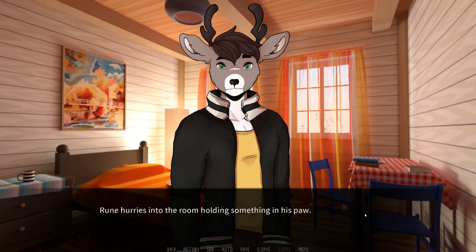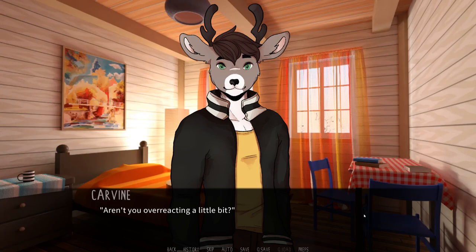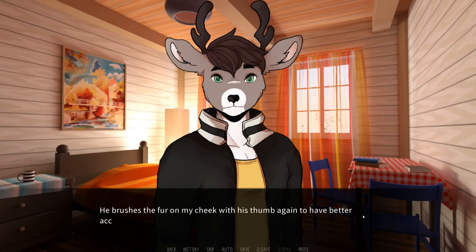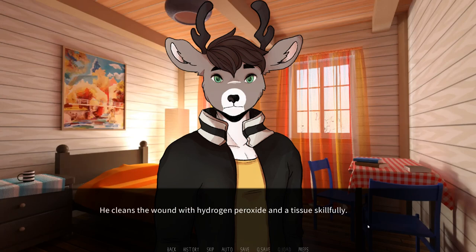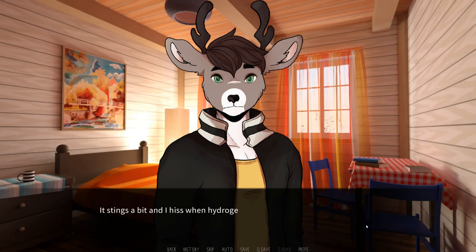Okay, I'm back. Rune hurries into the room, holding something in his paw. He sits down on the floor in front of me and opens the small bottle he is holding. It's hydrogen peroxide. The cut doesn't look that bad, but there was some blood and strings aren't exactly the cleanest thing ever. Aren't you overreacting a little bit? Definitely not — you don't want to get an infection. Now lean back and don't move. He brushes the fur on my cheek with his thumb again to have better access to the wound. He cleans the wound with hydrogen peroxide and a tissue skillfully. Being an athlete, he probably had his share of cuts and bruises himself, so that came at no surprise. It stings a bit, and I hiss when the hydrogen peroxide comes in contact with the wound, but I keep still.